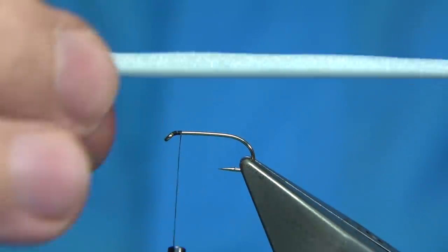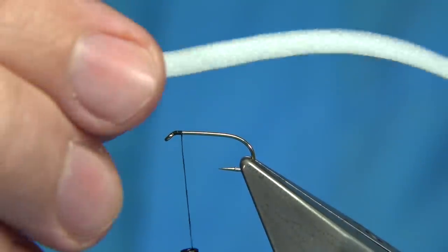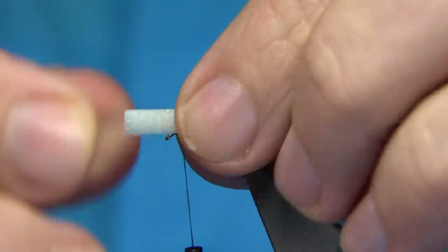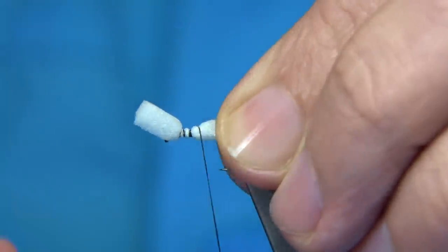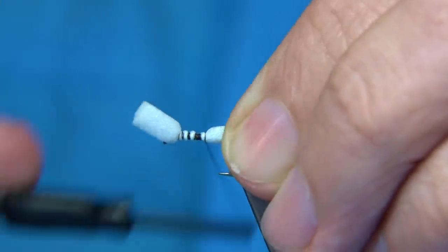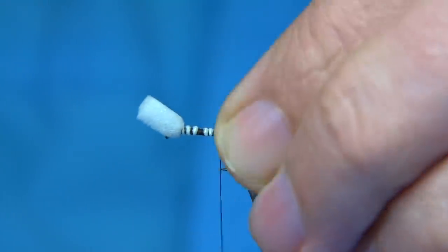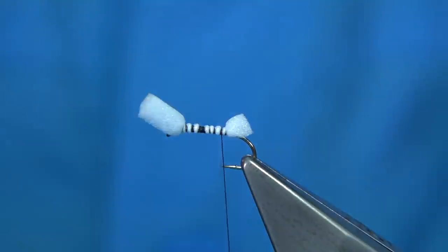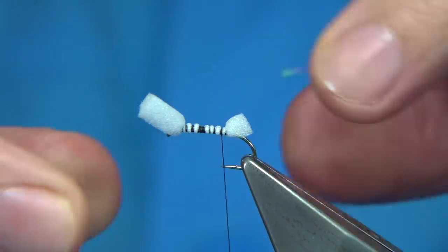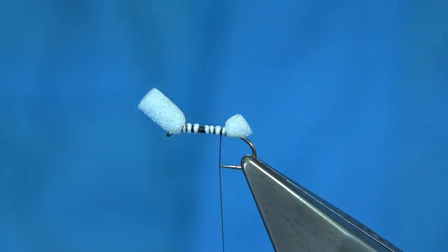I've got the foam — this is just about 4mm square, just a normal plastic foam. This one's from Veniards. You buy it in the block and just cut it to suit. We tie this over the front — don't be shy, just tie it enough that you can trim back and keep things out of the way. I'm just quickly taking this down to the point of the hook and then trimming it to the back. I've got my pearl rib — I'm using a medium-sized uni pearl in 14. I'm just going to catch this on.